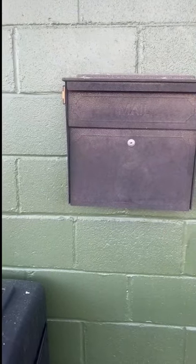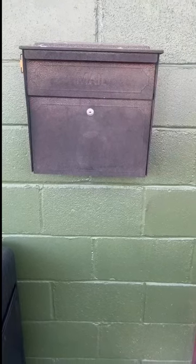Hey guys, Claire here. I wanted to do a quick review on this mailbox right here that we have hung up right beside our door. I know it looks kind of rusty throughout the years, but we have had this for so many years and I just wanted to show you guys how well it has hung up.